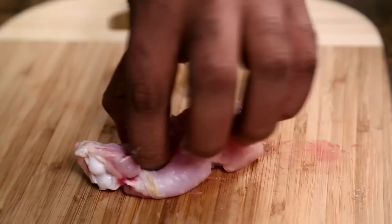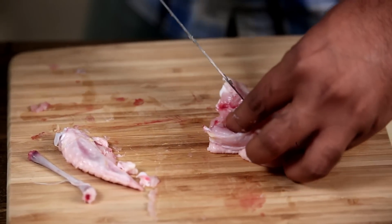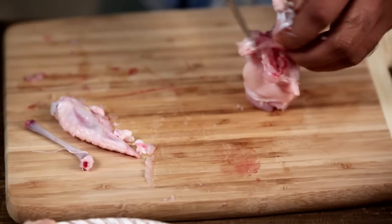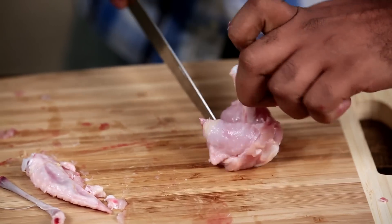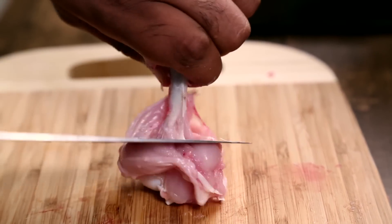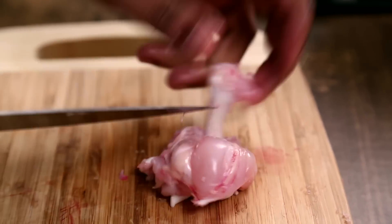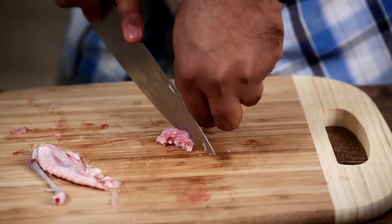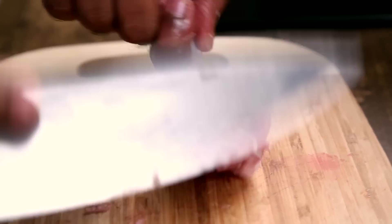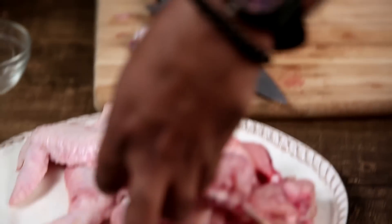Now coming to the shoulder part. Here if you see, there is a single thick bone. So all you have to do is run your knife around the bone, and separate the meat from the bone — exactly how we did with the wing. The only difference is it has a single, rather thicker bone. Scrape the meat like this, making sure you scrape the entire bone so it becomes nice and clean. Turn it around and knock this off. Then collect the entire ball of meat, give it a roll, and here you have this lollipop ready.